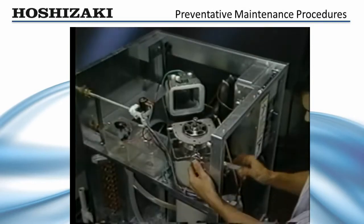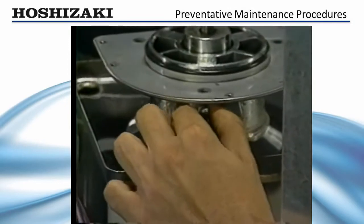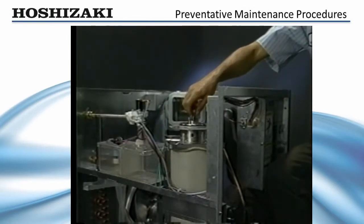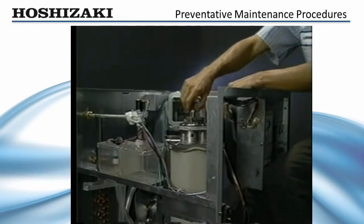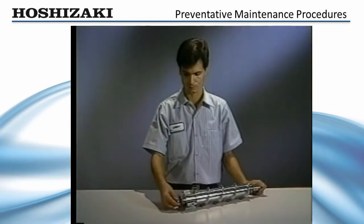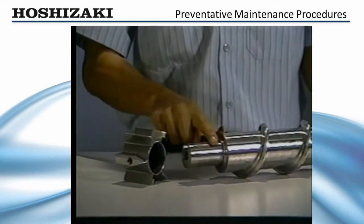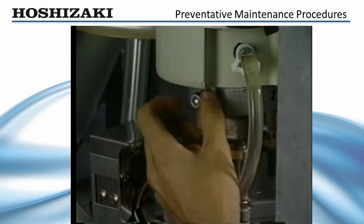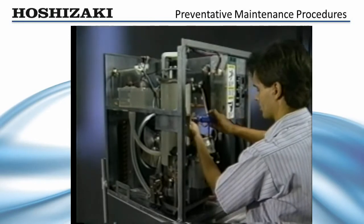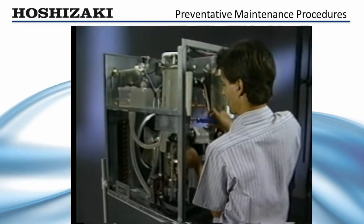To remove the auger for bearing replacement, remove the allen head cap screws and water seals which hold the extruding head to the evaporator cylinder. Using the bolt and a large washer, or the cutter head installed upside down to hold the auger, lift the auger and extruding head up out of the evaporator cylinder. When the auger has been lifted out, remove the extruding head and visually inspect the auger bearing surface for wear. The sleeve bearings are pressed into the extruding head and lower housing. To remove the lower housing, remove the allen head cap screws which secure the evaporator cylinder to the housing. Loosen the belly band screw and lift the evaporator up about four inches, then tighten the screw to hold the evaporator in place.